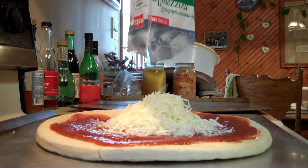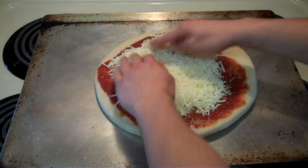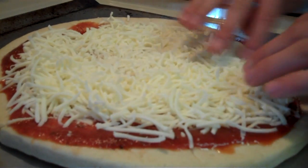Okay, saucy crust! Next, you gotta spread the cheese out evenly! Oh, yes! Just like that, see that?